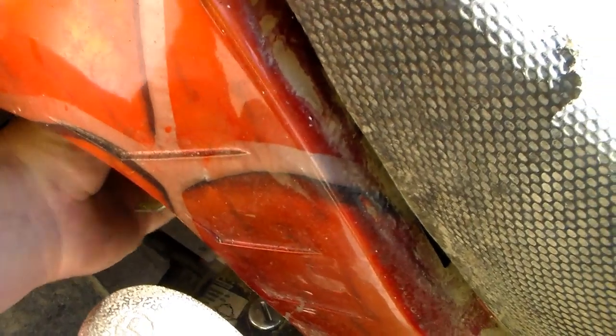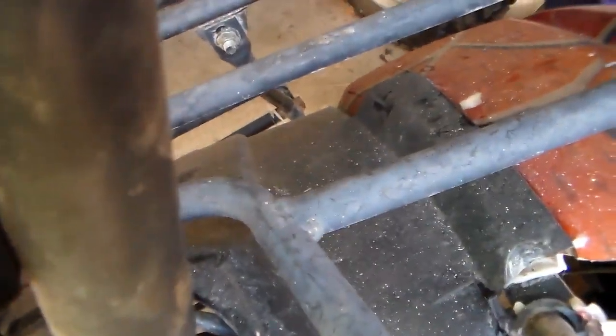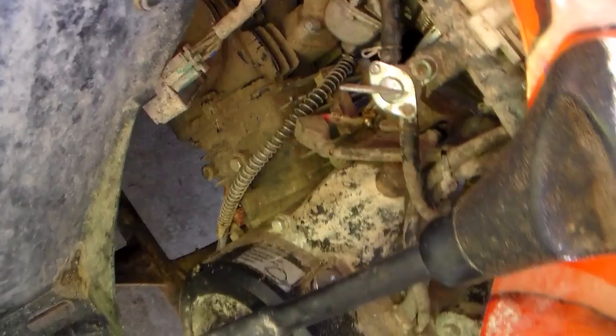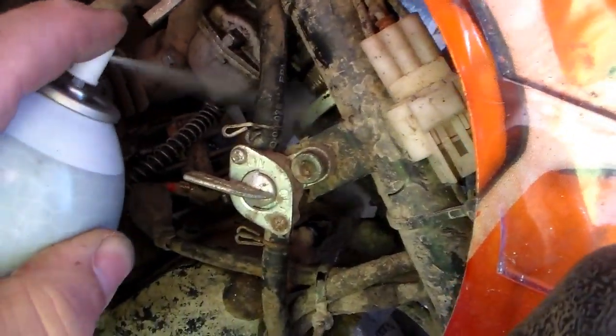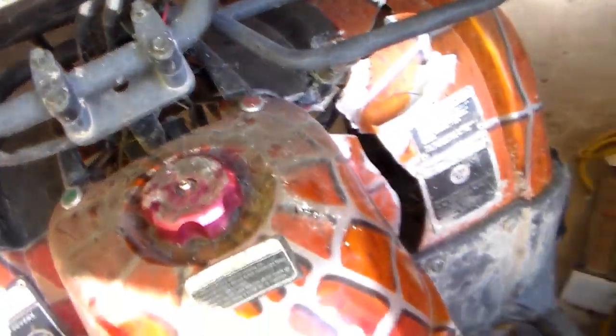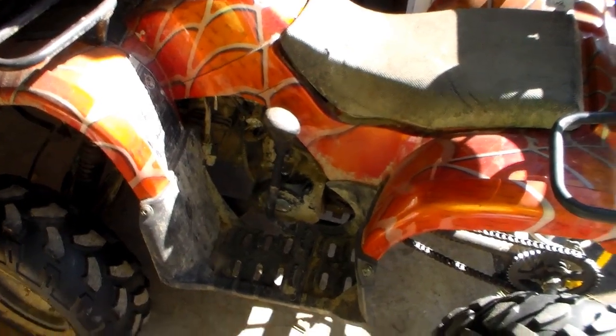Now I ran it out of gas, so it might take a moment for gas to get down there. Choke is on. I wonder if this thing is going to start without any starting fluid — and the answer to that question is no. I smell gas, I hope it's not flooding. There we are — just a little coaxing and it's running.